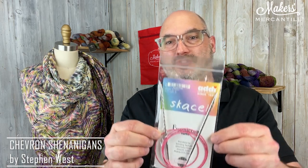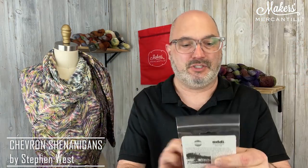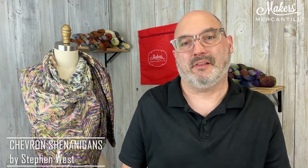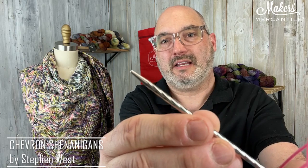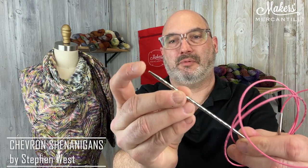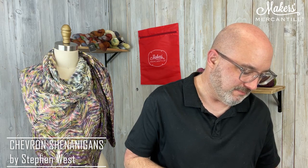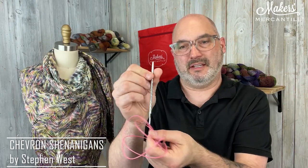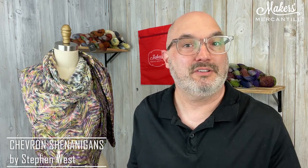In the kit you're going to get the four hanks of yarn, and because Stephen suggested a specific needle size, it also includes a 47-inch Addi Unicorn circular needle. It's a size 5, which is 3.75 millimeters. My favorite thing about the Unicorn needles is the pink cord — it's really fun. The cord is printed with the size and length information so it's easy to read. The tip itself is not a super sharp tip; it's a more rounded, blunt tip. It also has a spiraling texture, and we like that needle a lot.